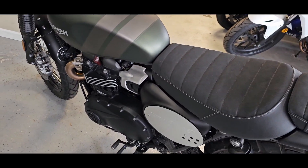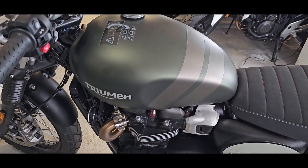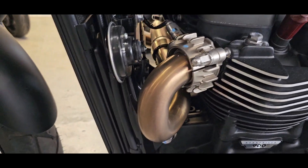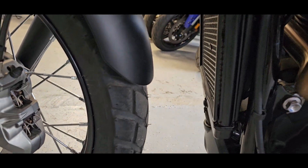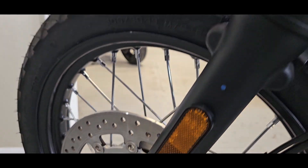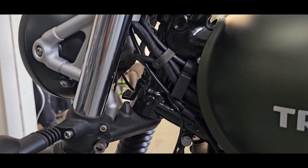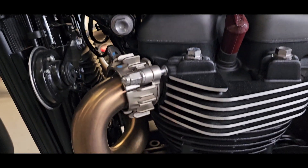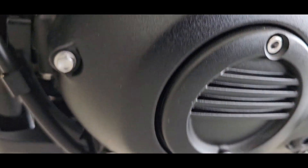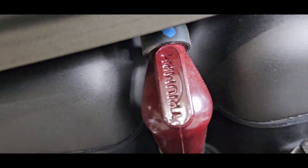So as I said, 899 — 900cc parallel twin — 64.1 horsepower, 59 foot-pounds of torque, so you don't need a whole lot more than that for this bike; it's just going to be really good to go. Got the Brembos — look at that, so nice — little covers that you'd normally see on the shocks, five-speed gearbox right there. So clean — even a little Triumph logo on top of the spark plug.